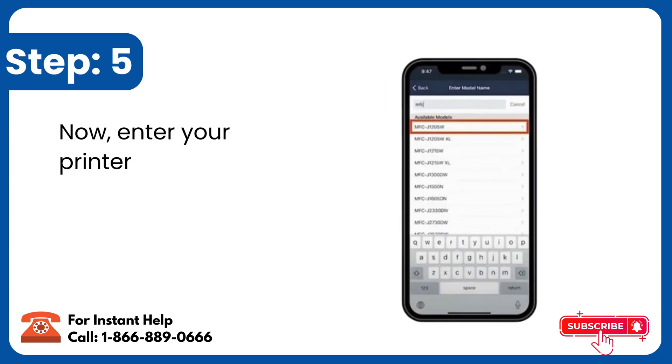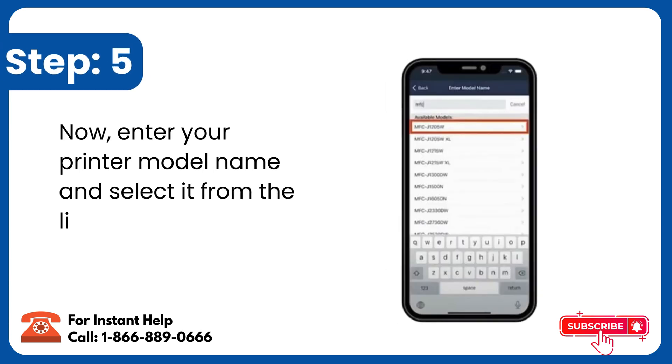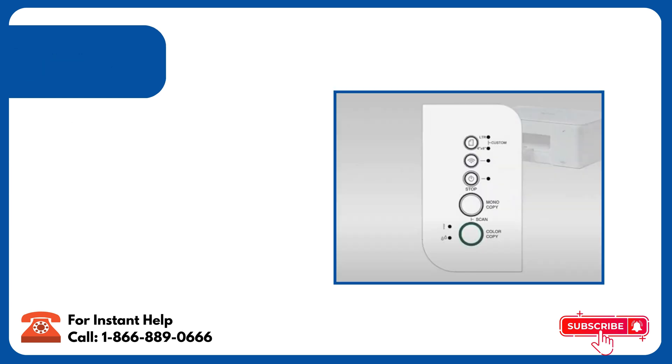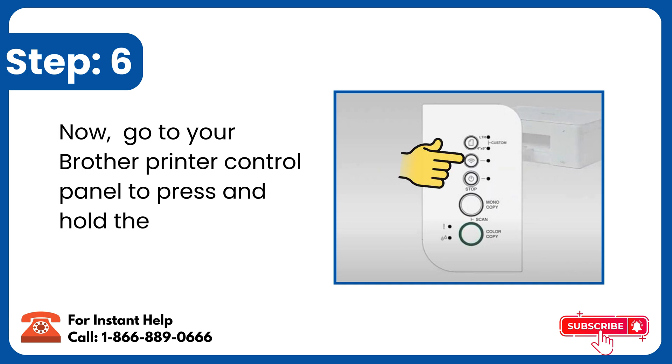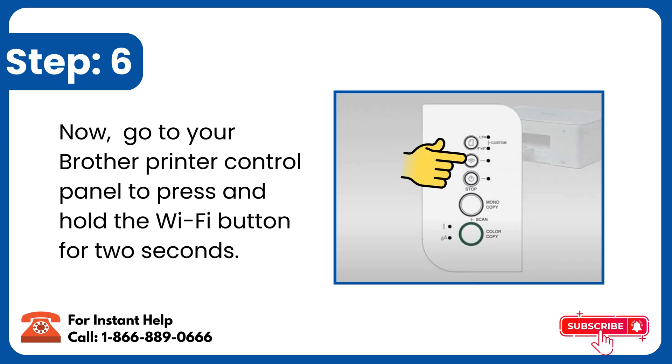Step 5: Enter your printer model name and select it from the list. Step 6: Go to your Brother printer control panel to press and hold the Wi-Fi button for 2 seconds.